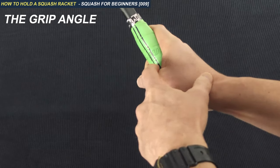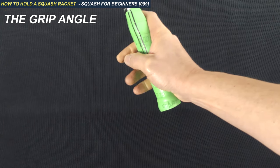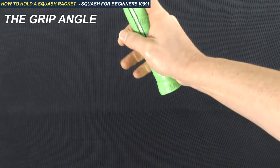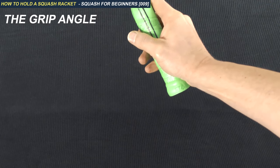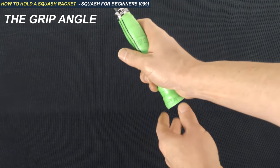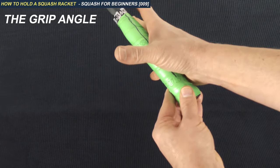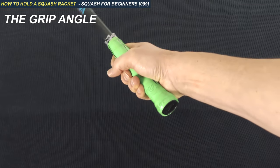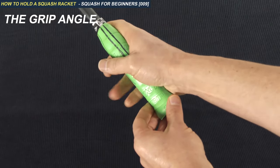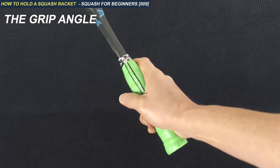You should follow this line down and it should join where the thumb and forefinger crease meets. There is no perfect grip — you can adapt a little to the left or a little to the right. But what you definitely don't want is to be on the right-hand side of the racket; that is the wrong grip. Somewhere along this line will work for you and for everybody really.